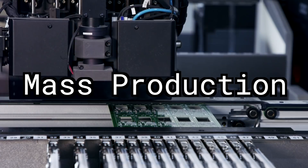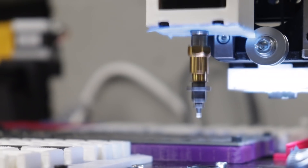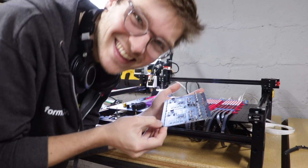Making the jump from prototype to mass production is hard. That's why we created the Lumen PNP, a desktop pick-and-place that lets you assemble your circuit boards in-house. We actually use it to build its own circuit boards.